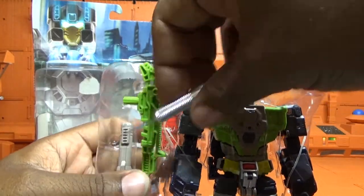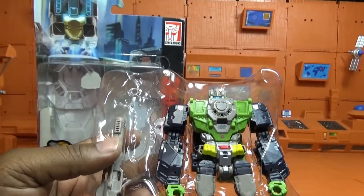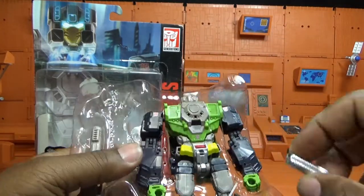The gun is tied down so it doesn't fall out in the packaging, and now it's falling out here anyway. There are a lot of ties on this dude. Love these little small Autobot symbols on here.